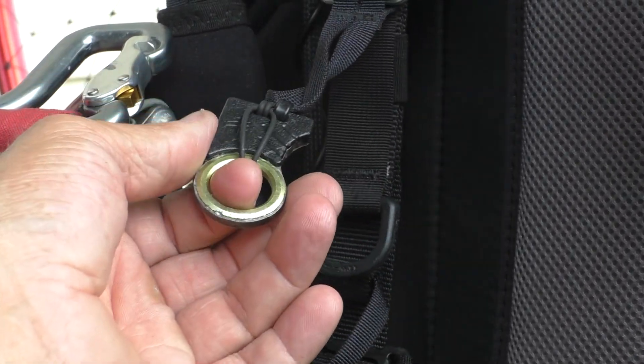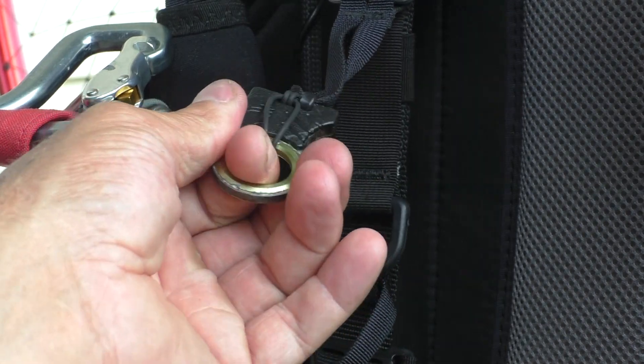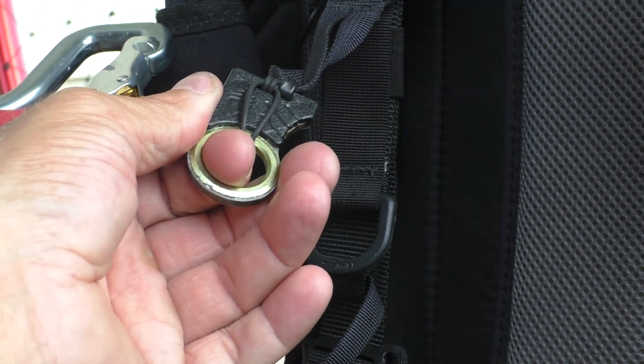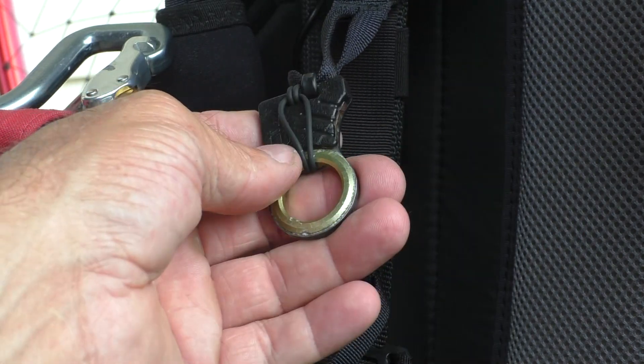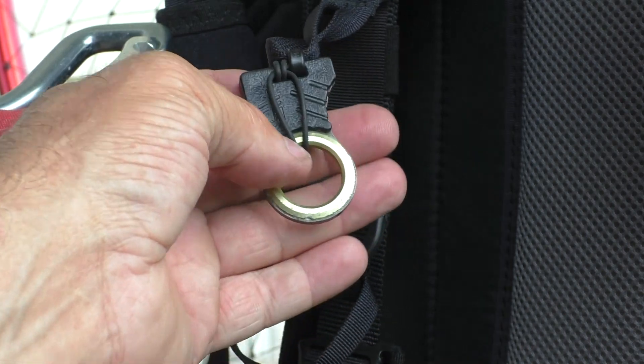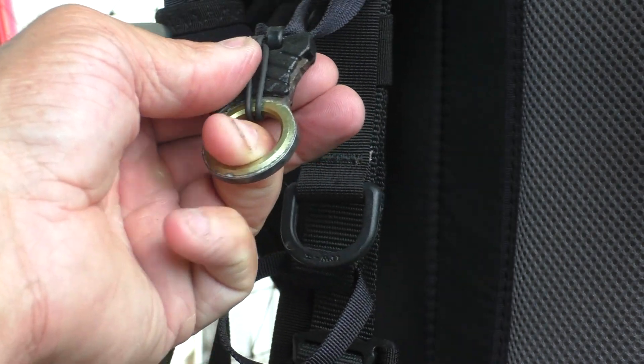I made this, or modified it to a degree, for my paramotor so I can have a hook knife up closer. I have one down at the very bottom that's an actual larger one, but I wanted to see if I could get a smaller one attached up close as a backup, or just to see if it could be done.